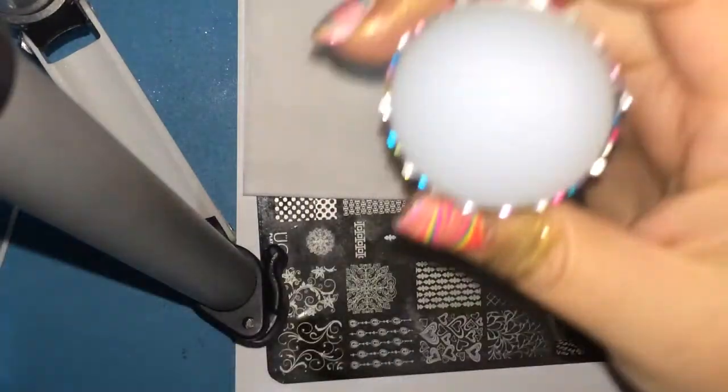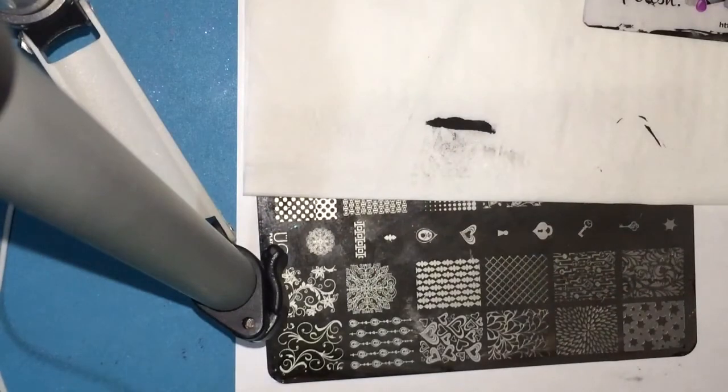To remove any excess polish off the stamper, I go ahead and roll that over on a lint roller so you're ready for your next step.